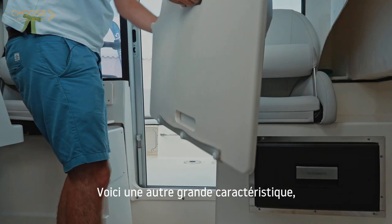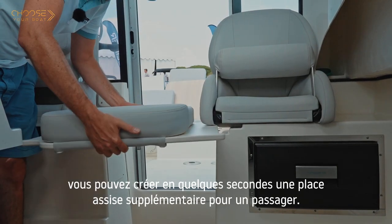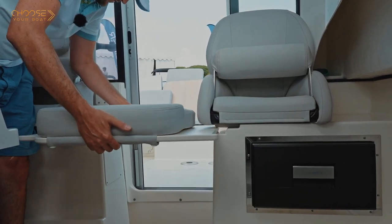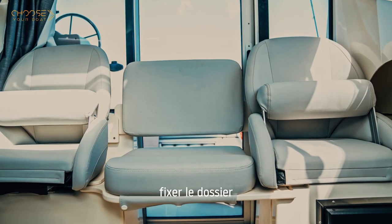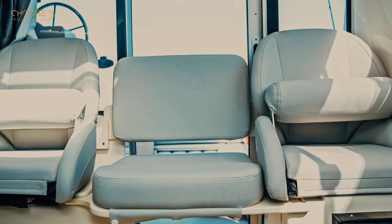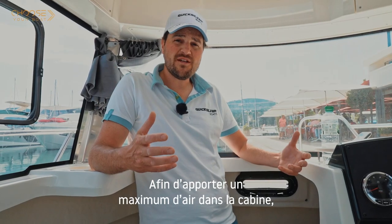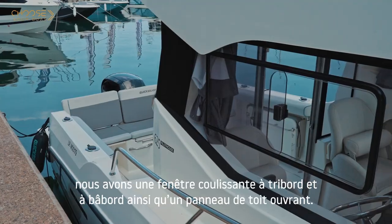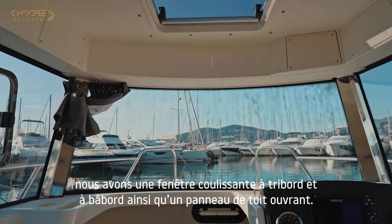Another great feature: within seconds you can create an additional seat for a passenger — you just add this part here, place the backrest, and you have a comfortable seating position. To bring maximum air into the cabin, we have a starboard and port side sliding window and a roof hatch.